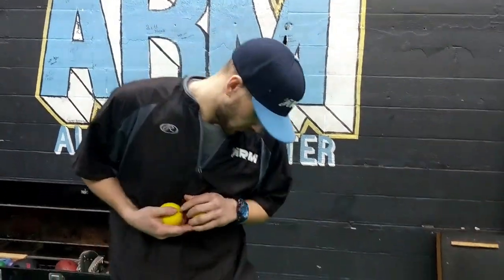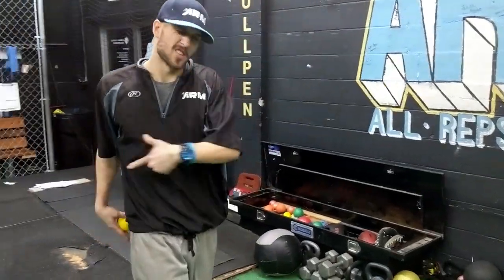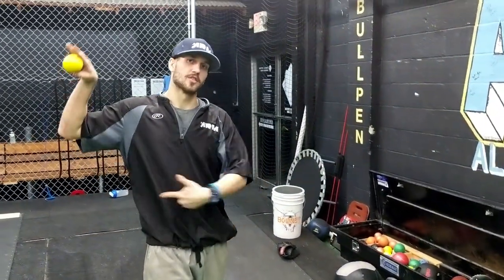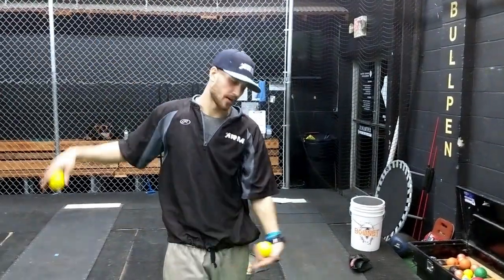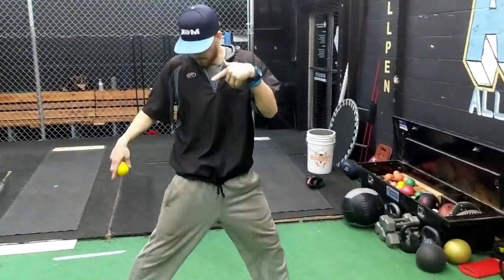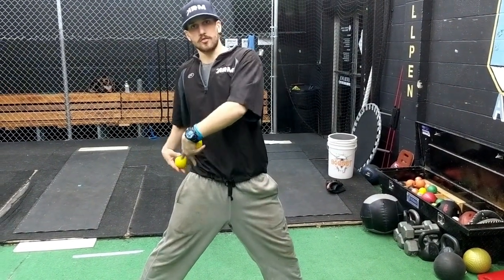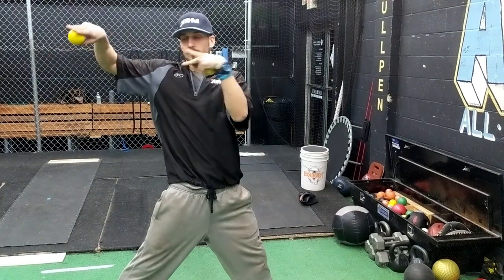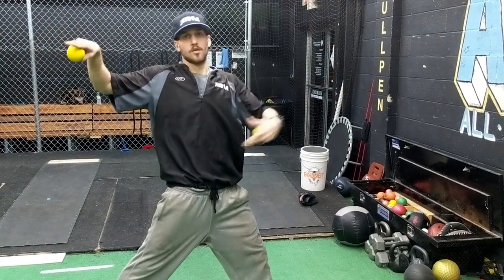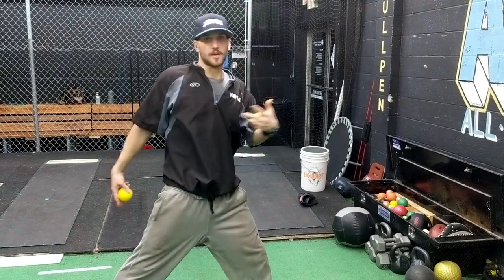A couple drills we will go through to work on these — one is our hip rotation and arm action drill. This is just a static movement, trying to feel the arm working with your body and getting the idea of how the arm wants to rotate as we're bringing the trunk through, rotating our hips through to create one fluid movement rather than the body going first and dragging the arm through as fast as we can behind it.